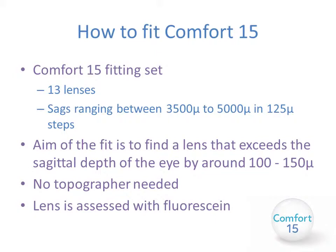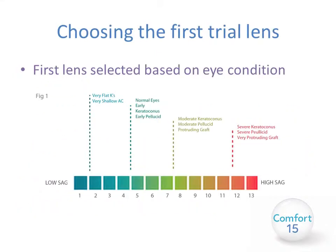Any less than this the lens may settle back to touch, and any more you end up with excessive clearance and potentially poorer vision. You don't need a topographer because the corneal profile is not terribly important and the lens is assessed with fluorescein. When selecting your first trial lens, you select based on the eye condition: for very flat K readings or a very shallow anterior chamber — perhaps post-LASIK or a flat graft — select the low sag end, lens one or two. For normal eyes, early keratoconus and early pellucid, select lens four or five. For moderate keratoconus, moderate pellucid, or a slightly more protruding graft, select lens seven or eight. For severe keratoconus, severe pellucid, very protruding grafts, or very ectatic eyes, select a high sag lens, maybe between 11 and 12.